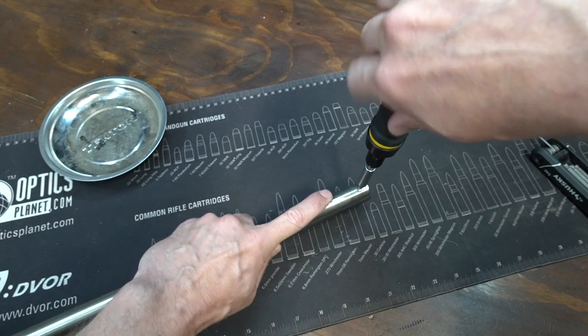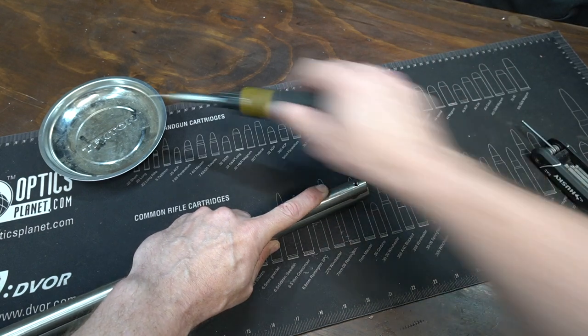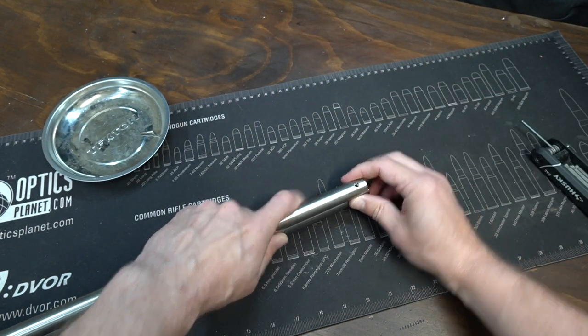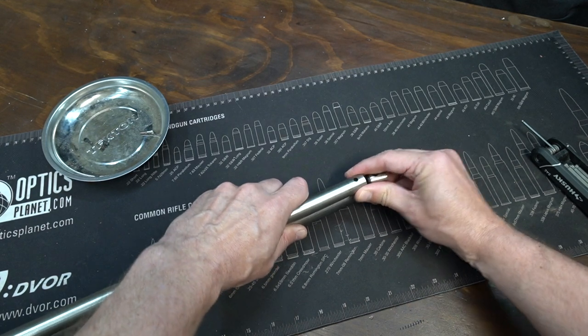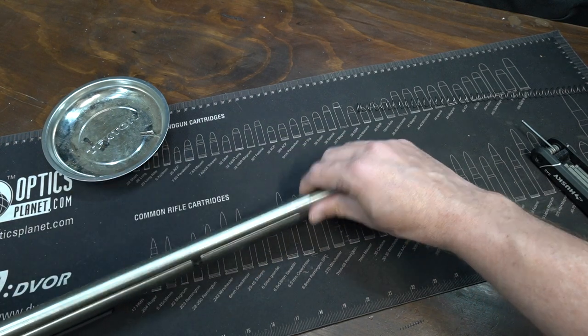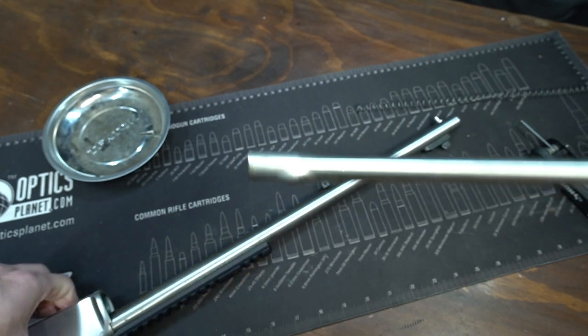Next we have a small flathead screw right here. Simply removing this screw should not cause the mag spring to come out because there is a post in there, but be careful when you lift it off that post — your spring is going to want to shoot out. Lift it up, pull it out, and there was that mag follower.